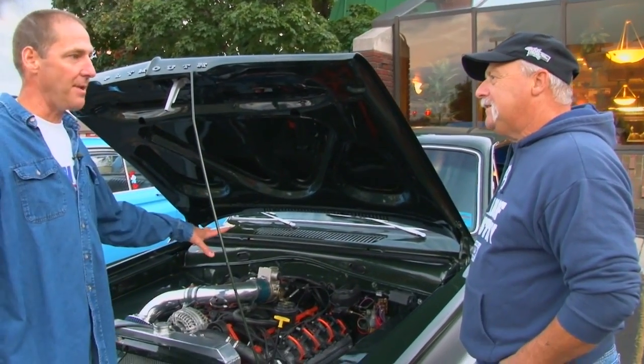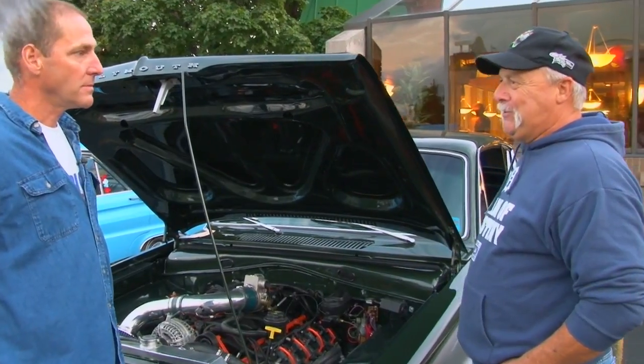Before the Hemi went in, it was basically a 6-cylinder car. Was it hard to get it in there? In the fitting, yes — you actually had to hang the motor to build the mounts and everything. But once the mounts got built, the motor goes right in. In fact, he could put it in and out by himself.